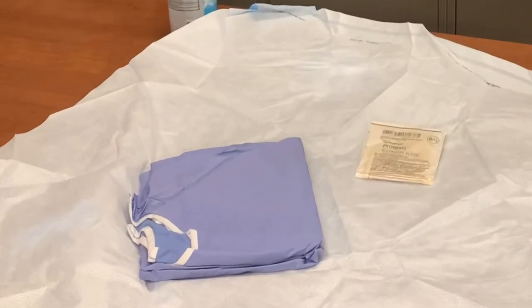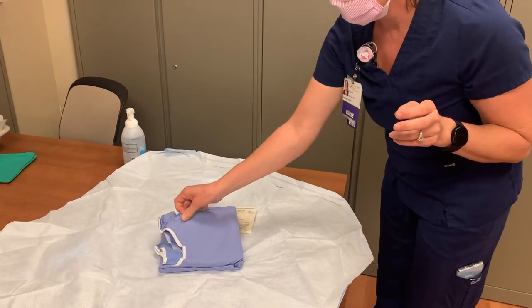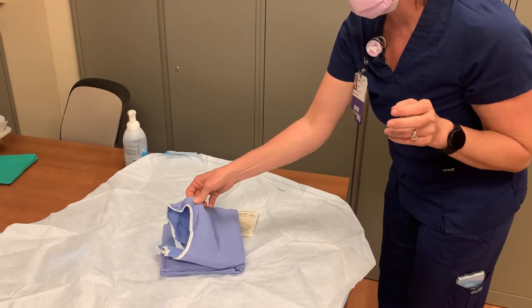The sterile gown is now revealed. It is packaged inside out. You are able to touch the inside of the gown, but be careful not to touch the outside surface, or the gown will become contaminated and you will need to start over with new supplies.